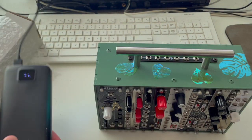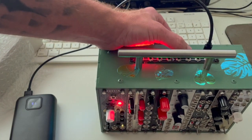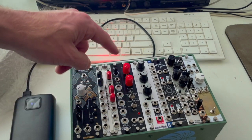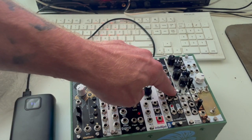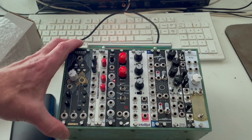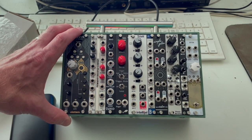Here is my power bank. I'm going to go ahead and plug that in, hit the power switch, and we should see lights — and we do. We see flashing lights on a couple of the modules, and we see lights on the new FX Aid. That tells us that it is probably working. The next thing to do is to build a patch or two.